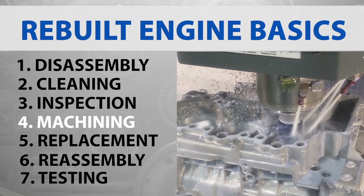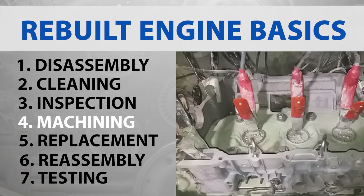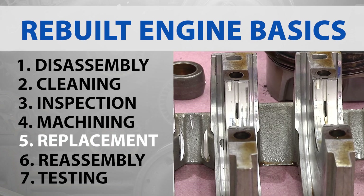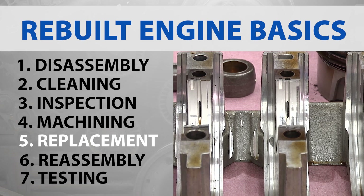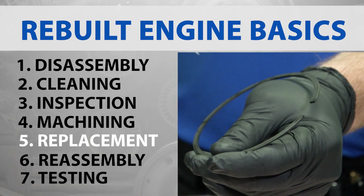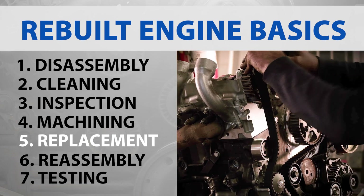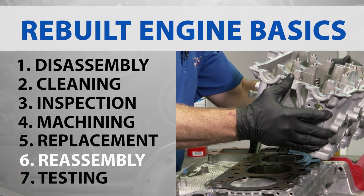Machining: some parts of the engine may need machining to restore their proper size, surface finish, and function. This could include reconditioning of the cylinder head and cylinders. Replacement of worn parts: parts that are beyond the specified wear limits are replaced with new or refurbished parts. Commonly replaced parts include pistons, rings, bearings, gaskets, seals, and often the timing belt or chains and rails.